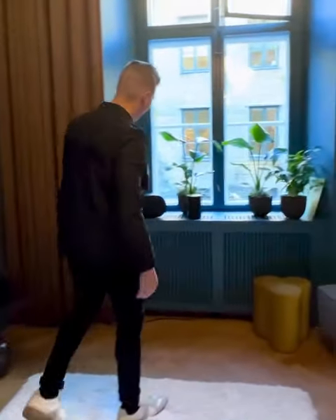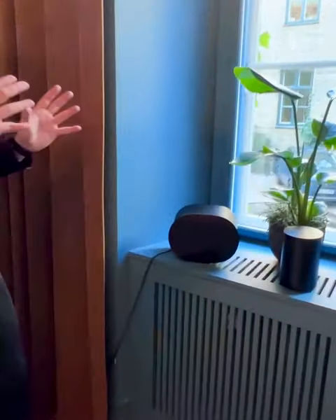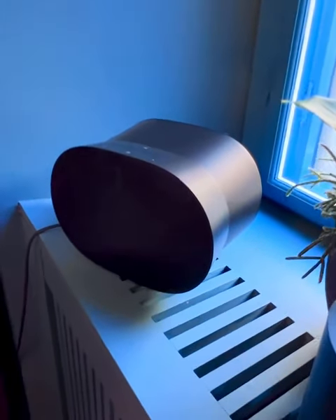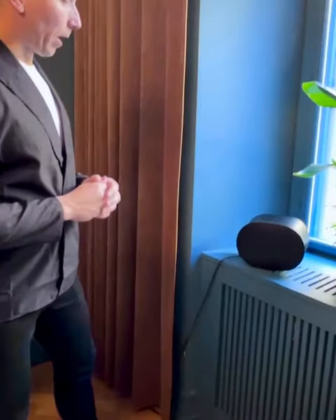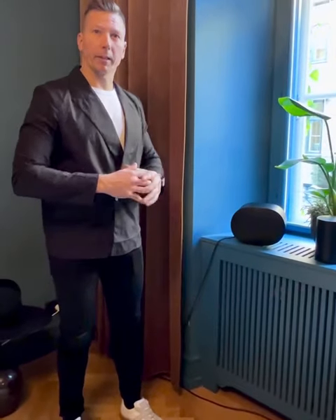Moving over here, we have the ERA 300. This is a bold, revolutionary new speaker that is built for the best out-loud spatial audio listening experience, really taking immersive listening to the next level by placing the listener into the heart of the music.